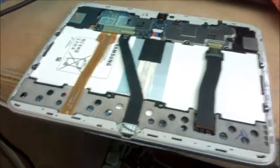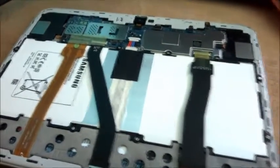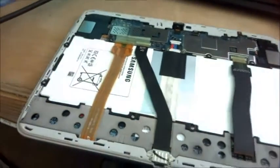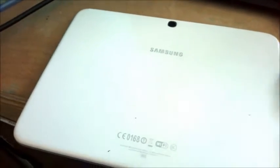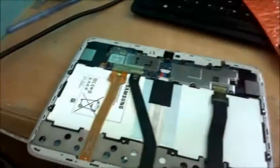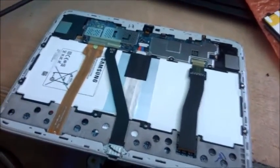I'm just making this video to help anybody out there who needs help and guidance as to how to go about removing the battery and replacing it. As you can see, this is the back cover — what you need to do is take something thin and use it to open the back cover. Take your time opening the back cover. That is all to it — I hope this video was helpful to you.